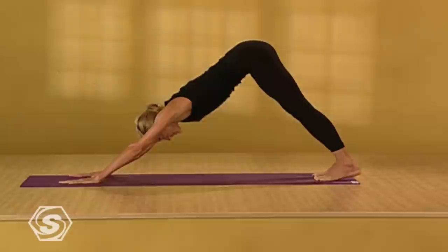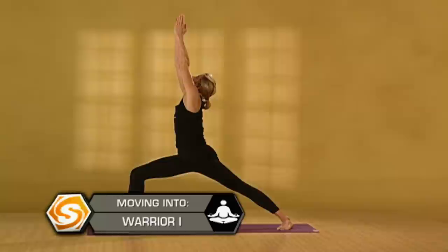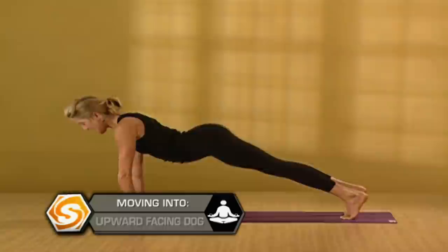From here, step your right foot between your hands. Turn your back foot flat. This time just one breath — inhale, warrior one. Reach out of your hips. Exhale, lower your hands down. Step back to a push-up position. Lower down. Inhale, upward dog. Exhale, downward facing dog. Step your left foot between your hands. Back foot flat.